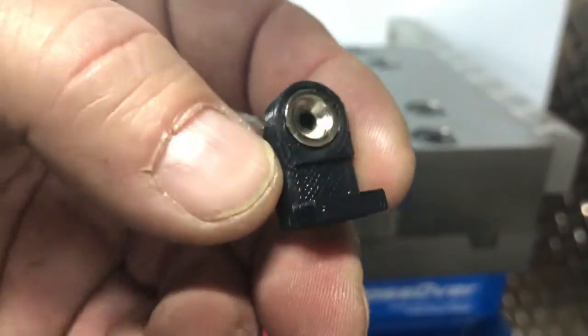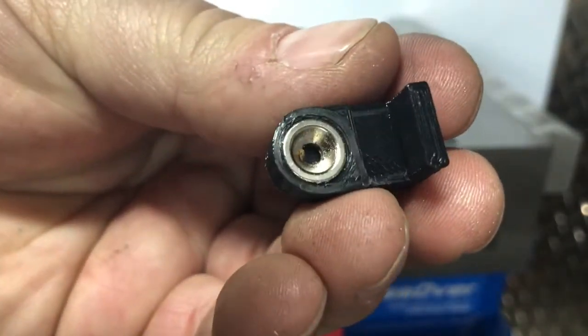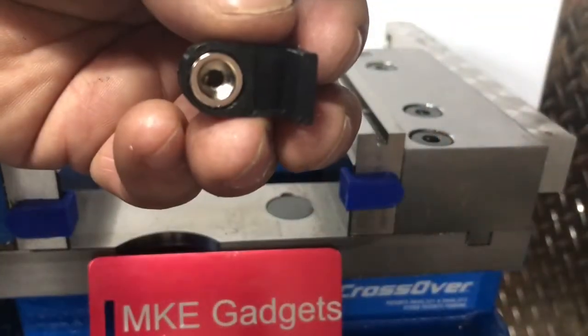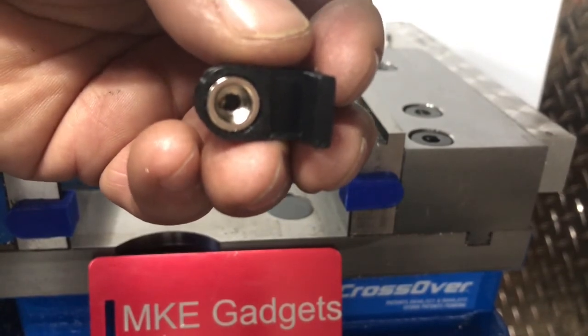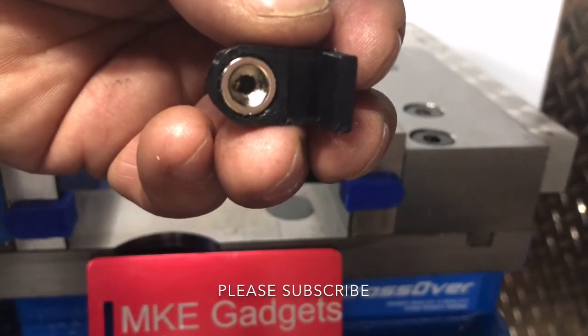There's a link down below — you can go on Thingiverse. If you have a 3D printer, or you know someone who has one, they can print these out for you. This is MKE Gadgets. I hope you found this interesting. Please share this with your friends and subscribe. MKE Gadgets out.